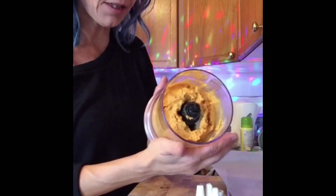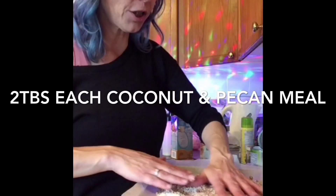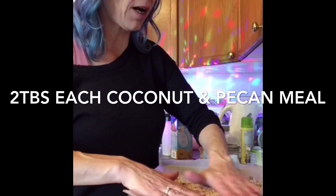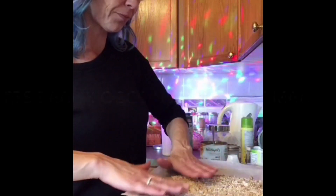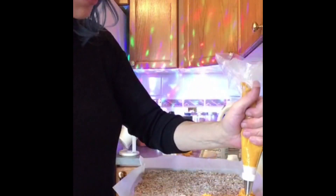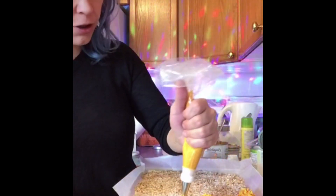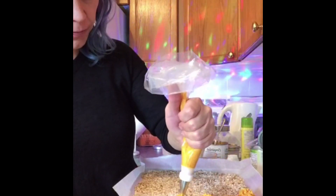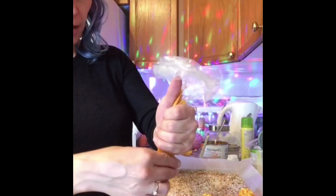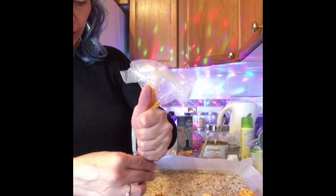This is our fat bomb base. Mix it all up so that when we pipe it out, each one will get a little bit of a crust to it. Pipe them out over top of their nut crust and these will chill in the fridge — they do not need to go in the freezer. I find they last about two weeks.